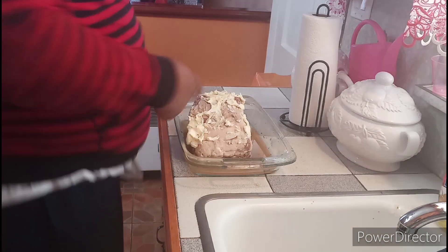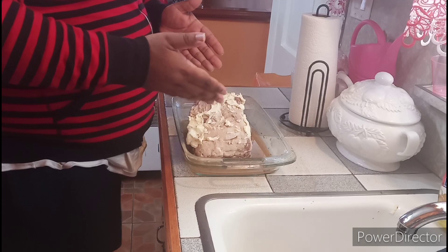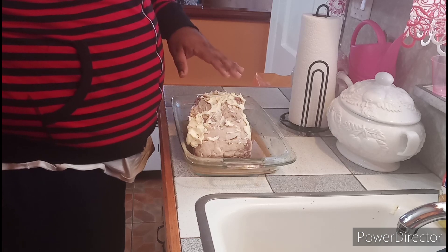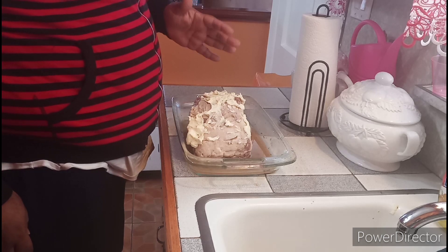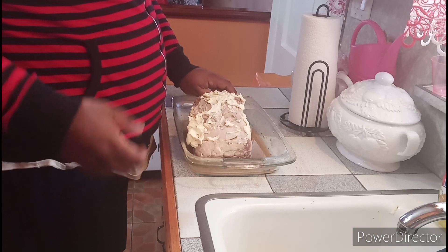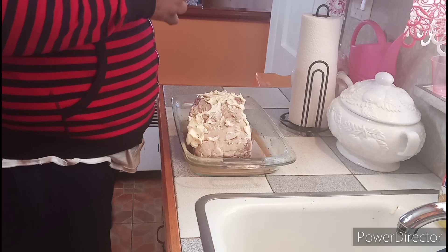Alright, here's our beef prime rib. I add butter all around the prime rib, and I season up with salt, black pepper, garlic powder, onion powder, paprika, and I add beef seasoning. Also I add the cornish steak seasoning as well, to give it that beefy taste and flavor.